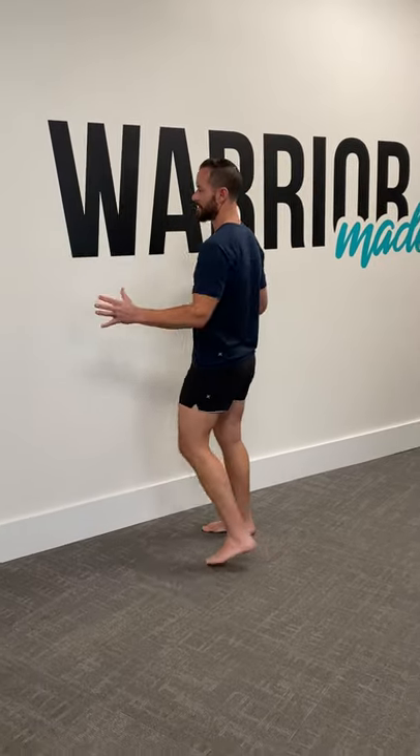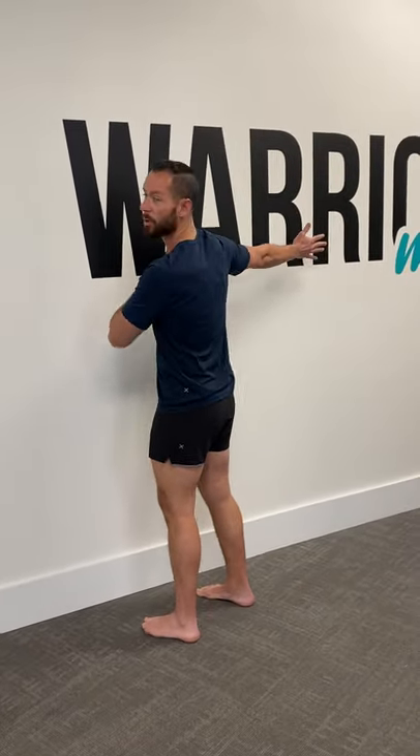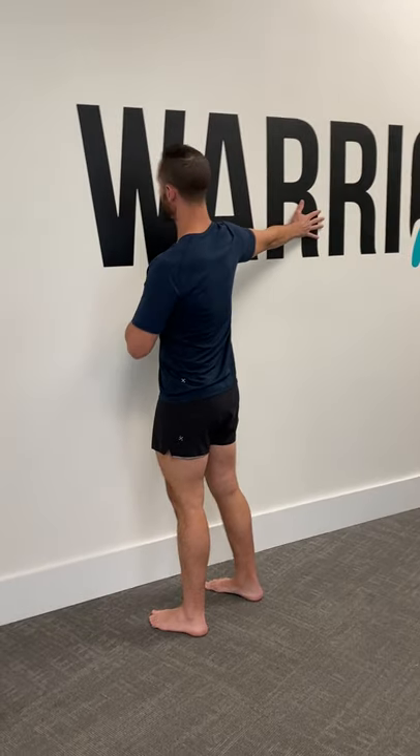Hey, it's Coach Tyler in this Shoulder Flexibility Week, and this is the second stretch I want you to try. It's called a wall chest stretch. What you need is a wall right here, and what you're going to do is put your arm flat up against the wall, finding a good position somewhere between your shoulder height and about your head.